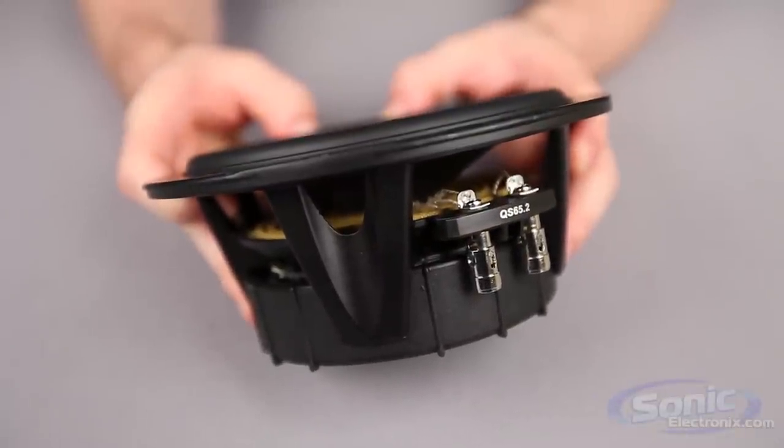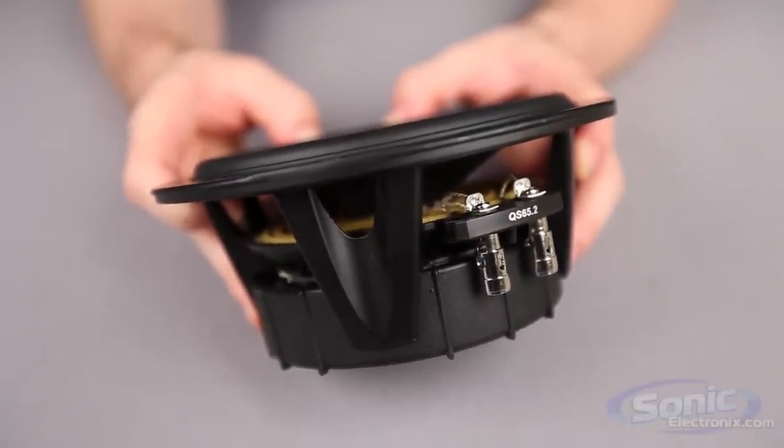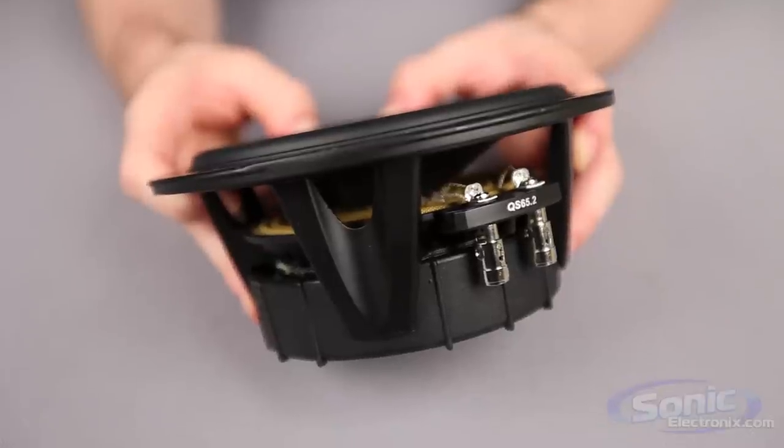The motor is also stored in a cast aluminum basket which uses a unique groove locking system to hold the Tritec cone in place.